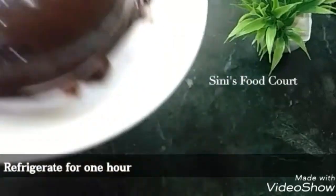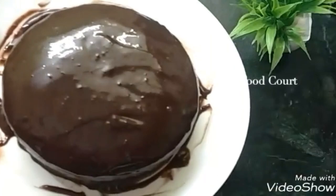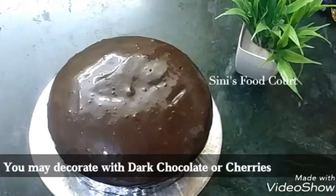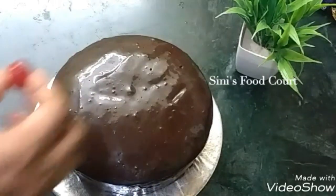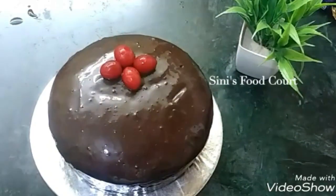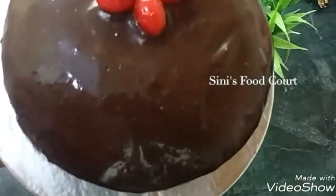I am going to set it in the fridge. I am going to decorate it here with dark chocolate and cream. I will add a little cherry on top. Now I will show you the decoration.